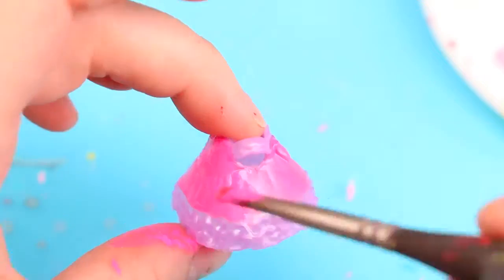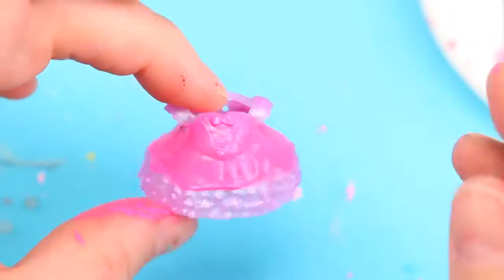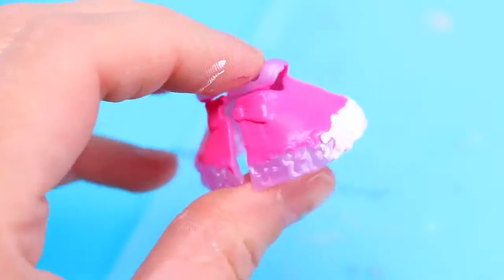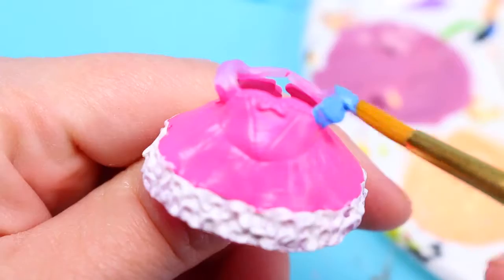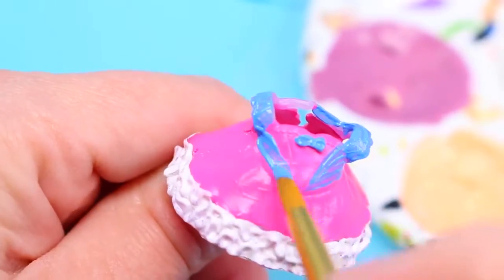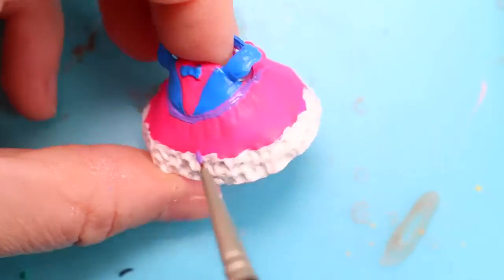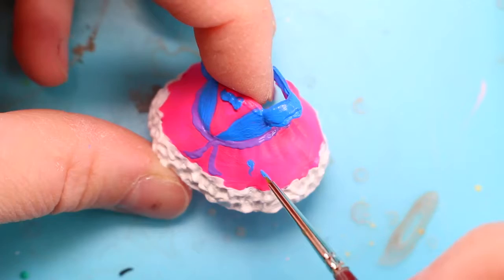Next we'll paint the main part of the dress pink and the bottom ruffles white. We'll paint the top blue. Give the waist a purple ribbon. And paint on a heart and some pretty balloons.